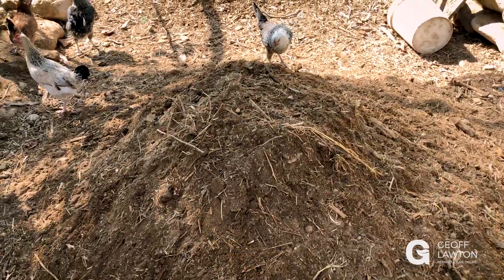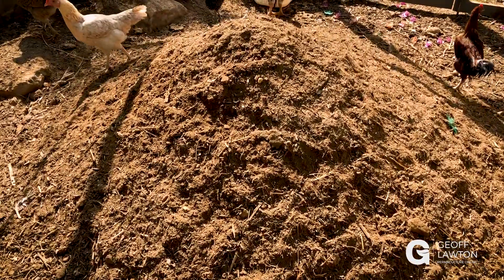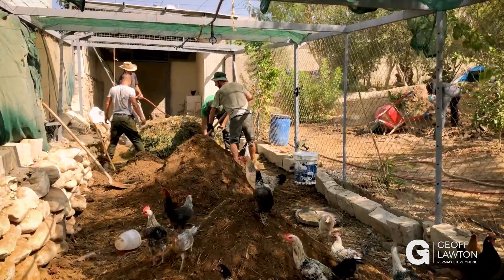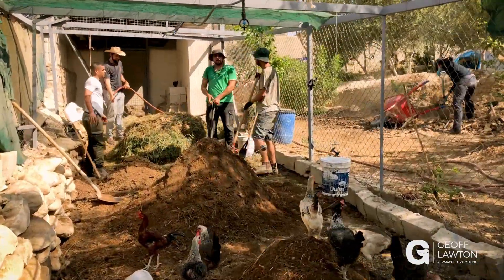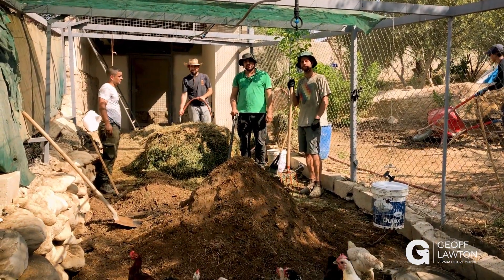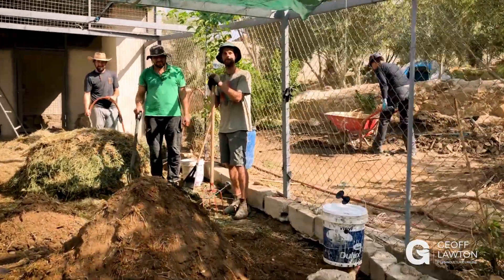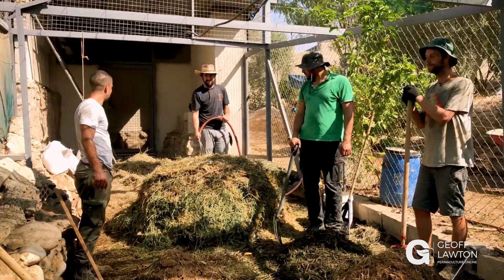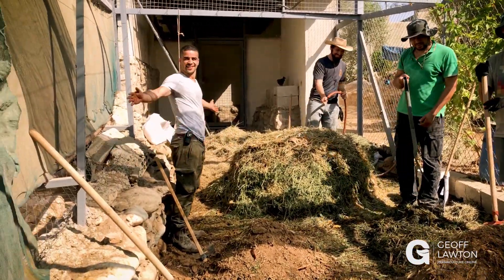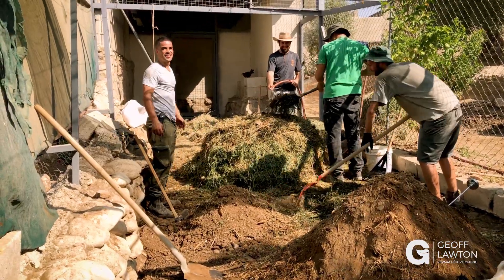Our third pile down looks like this and our fourth pile down looks like this. Our team there is quite international — Waleed is Tunisian living in Qatar, there's an Englishman from Cornwall, Eric from California, and an Irish Moroccan directing them. That's about as international as you want to get. How exciting could it be here on the Green in the Desert project? Diversity is key.